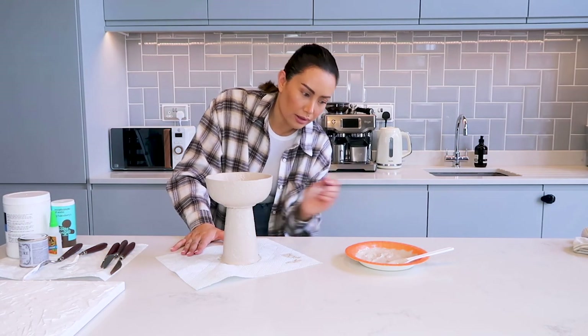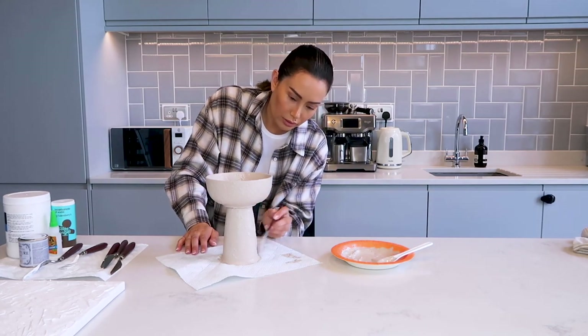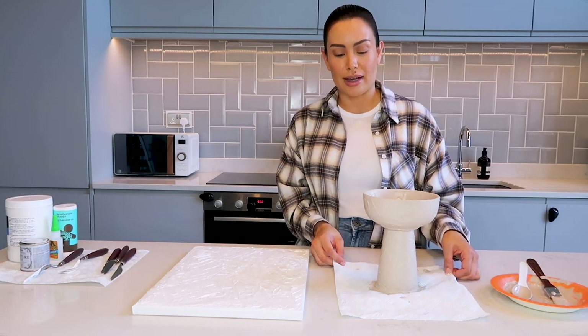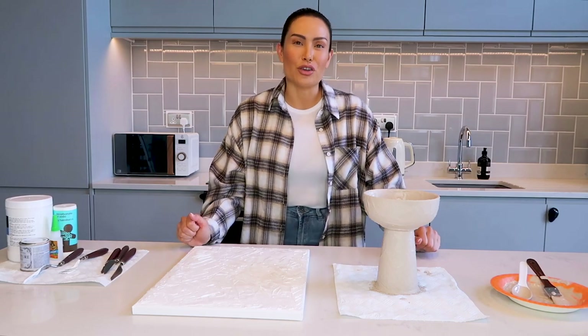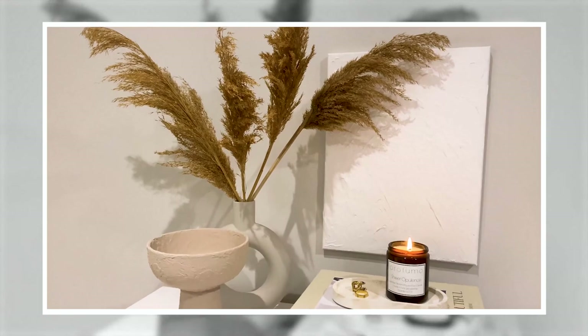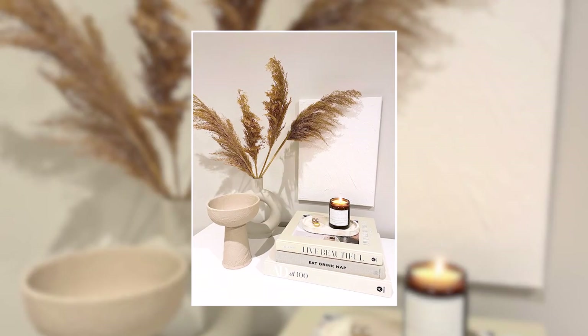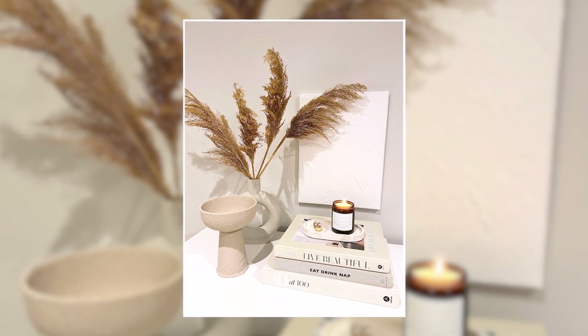So there you have it guys — this is my final textured wall art and my terracotta textured table decor. I can't wait for them to dry and show you how they turn out. Thank you for watching and I hope you enjoyed this video. If you guys try out the DIYs yourself, I'd love to know — send me a message on Instagram with some photos, I'd love to see what you create. If you want more DIY videos, please let me know in the comments below. Until next time, bye for now!